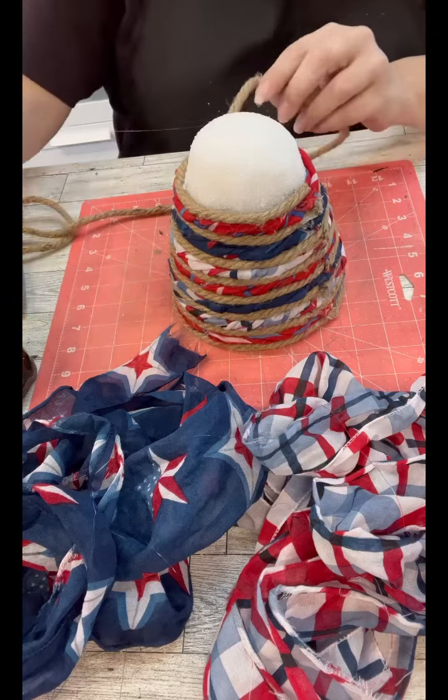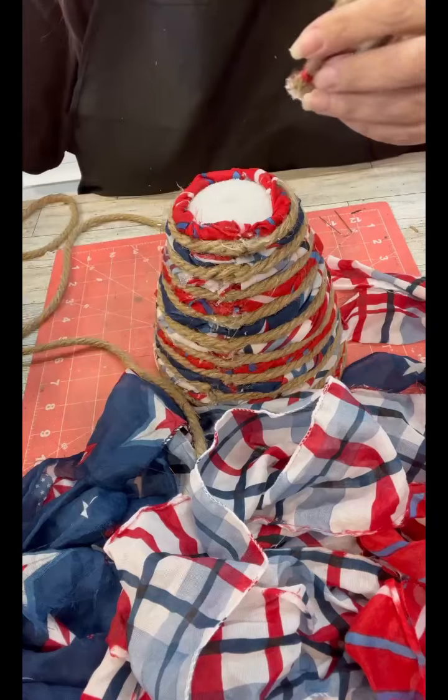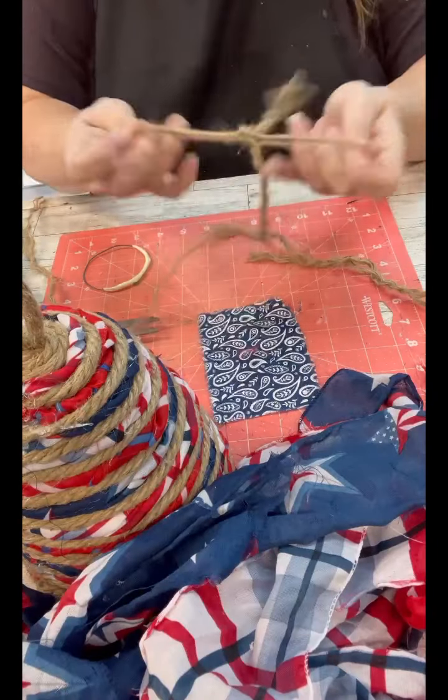I decided to do a little bit of a handle at the top. I just cut some rope, made a little hole at the top, and hot glued that into place. Then I'll just keep going along.